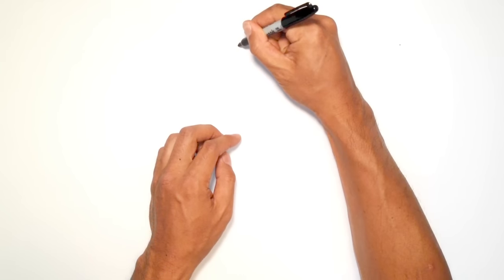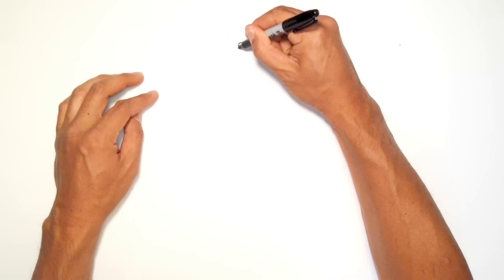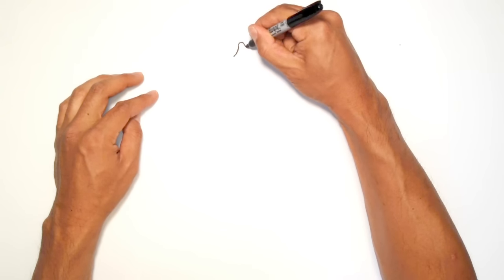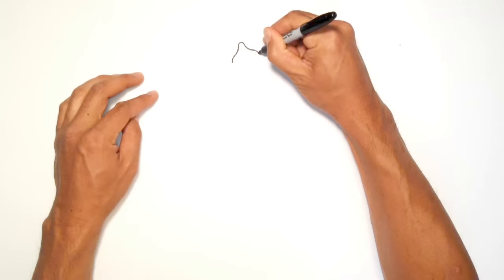So let's start the bridge. We're going to draw a curve, kind of like a sideways C. And then from this side, we're going to go around with the curve going towards the left. And on the right side, we'll curve towards the right. And from the ends, we're just going to curl them back down on both sides.